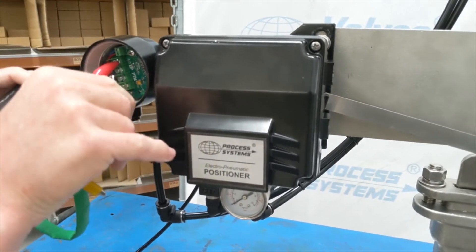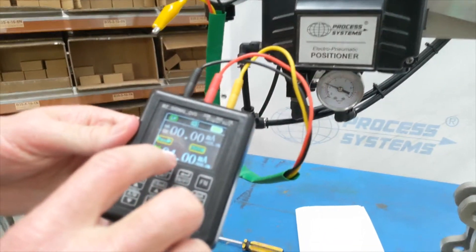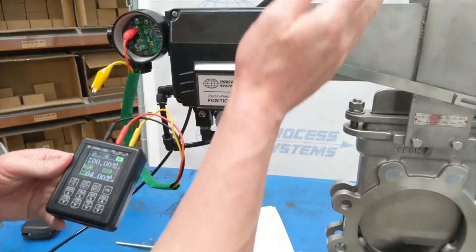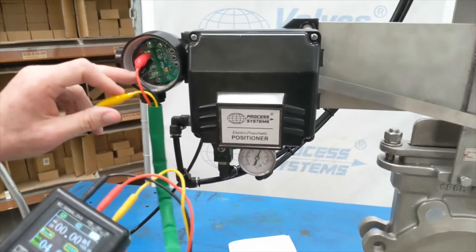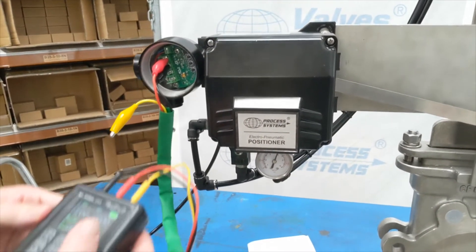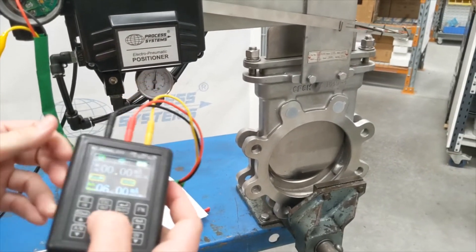We'll just put our controller on here. This unit is a 4 to 20 milliamp controller — it handles both input and output. We'll connect it to the input positive and negative. At the moment you can see it's saying 4 milliamp, so it's in the totally closed position — the home wheel has been set correctly. The span has already been preset, but we can double check that. The yellow clip is for the output; the negative is a common.